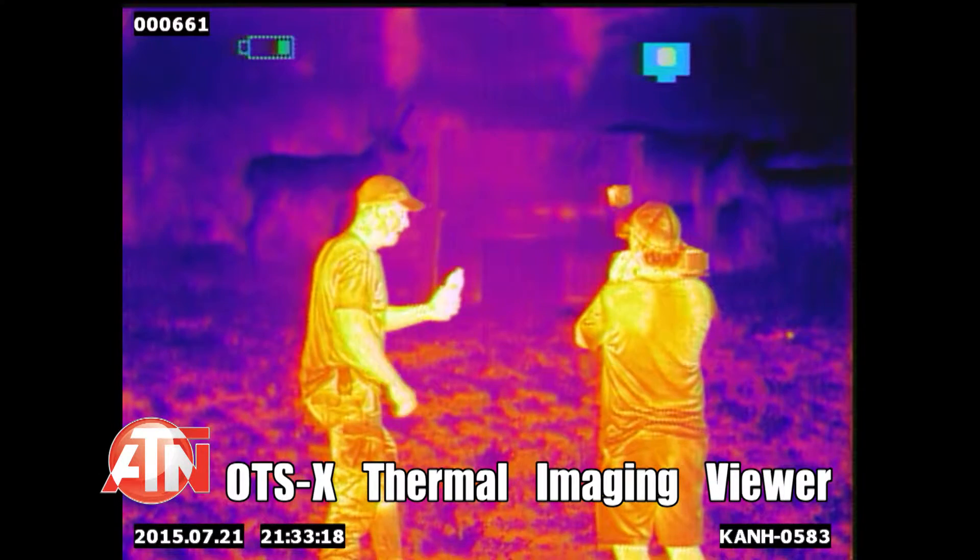You're actually going to be able to see my crosshairs. This has been heated up to about 100 degrees — I just filled it up with warm water from the tap — but you'll see how it stands out at night.